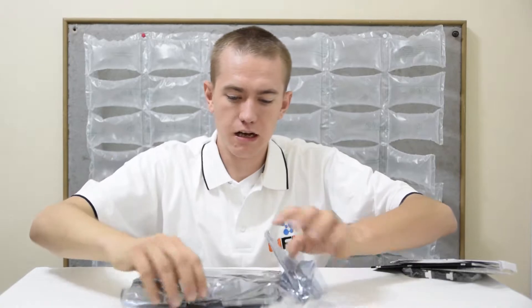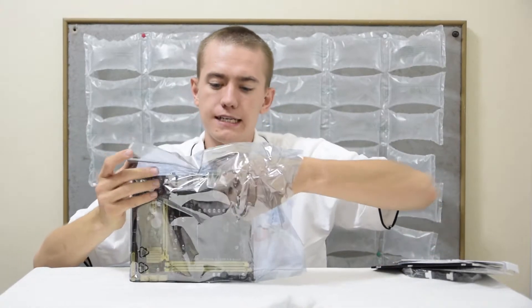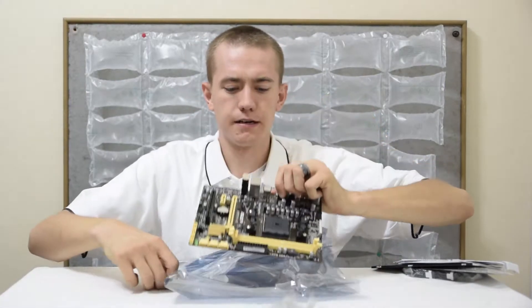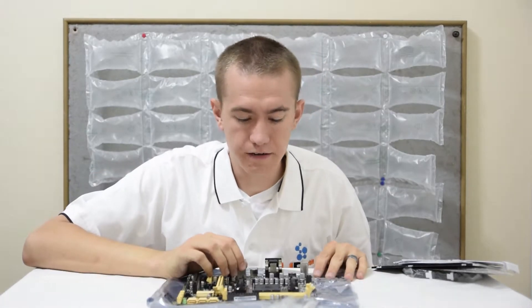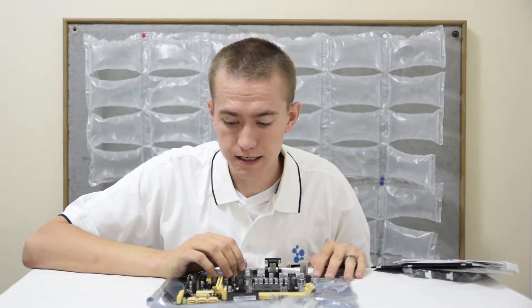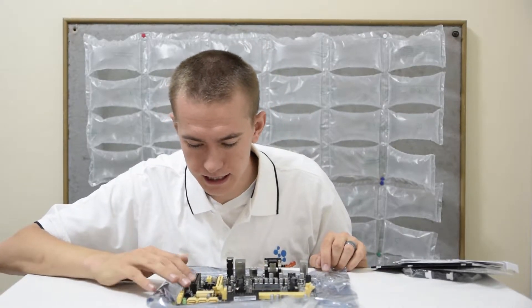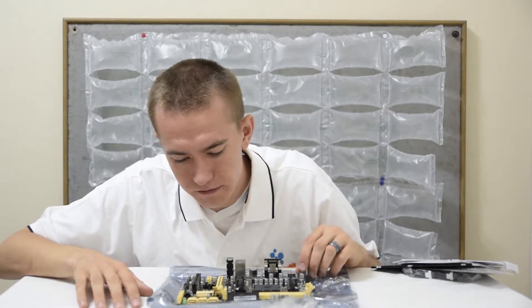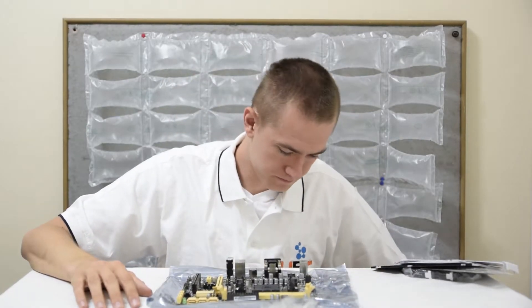Then we have the motherboard itself. It's Micro ATX, the A88XME. I'm going to be using this with my A10-7850K processor. It has two DIMM slots, PCI Express 3.0 16X, and it looks like six SATA connectors.